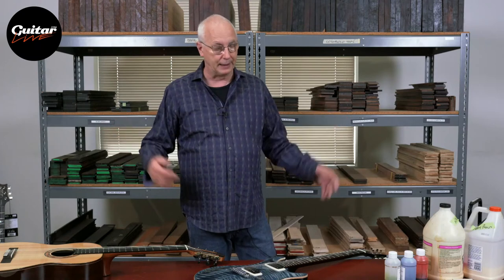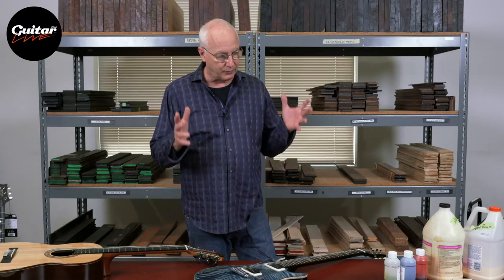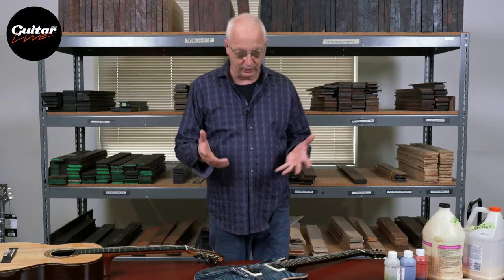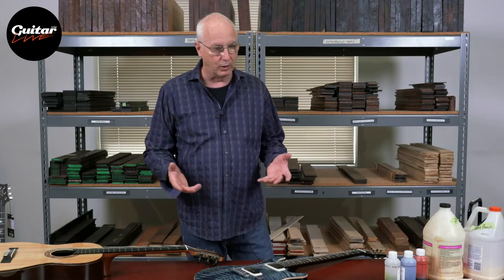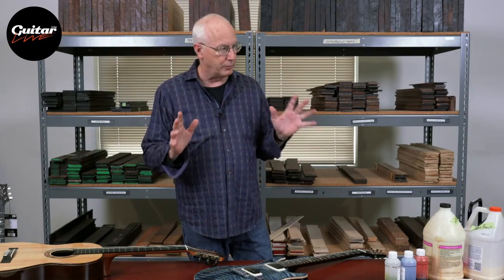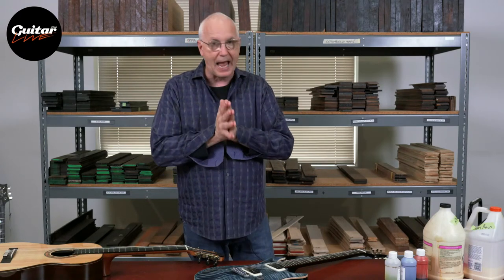Now let's get into the parts of making an electric guitar. I've always said that making guitars starts with a neck. If you're a neck maker, you're a guitar maker. Somebody that makes the body and buys the neck is more of a parts guitar maker. But real guitar makers make necks. I want to go into that whole art form of making a neck.